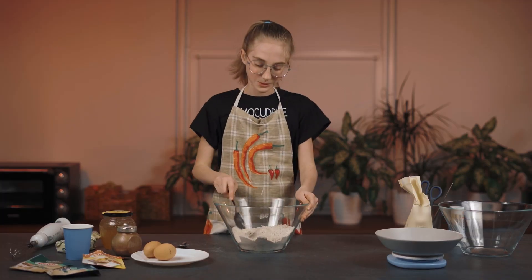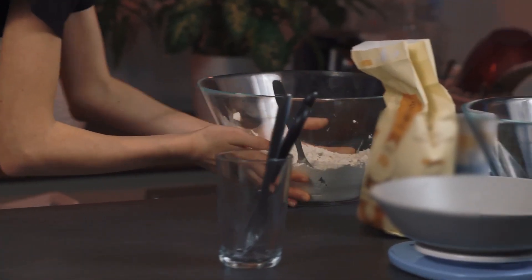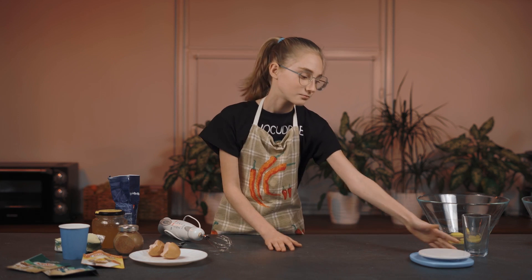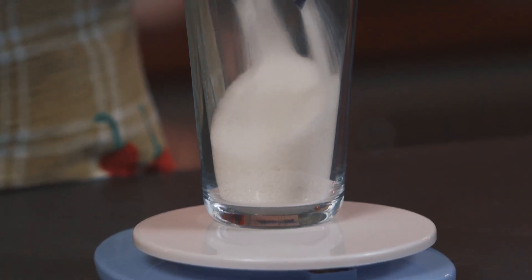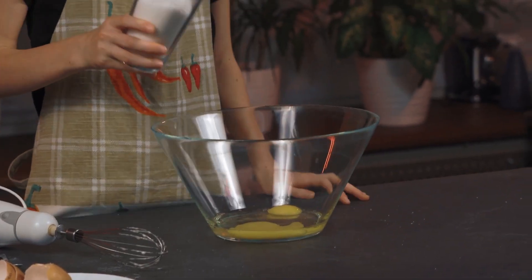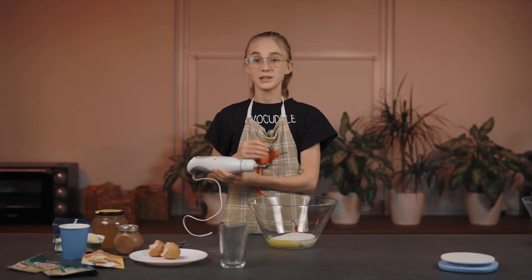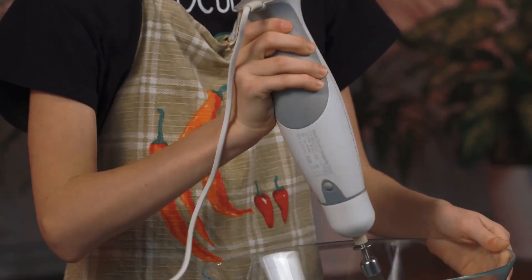Mmm, it already smells amazing! Now crack the two eggs into the other mixing bowl. We need one cup of sugar — pour in the sugar and mix the sugar and eggs together. Start mixing on low speed first and then on high.